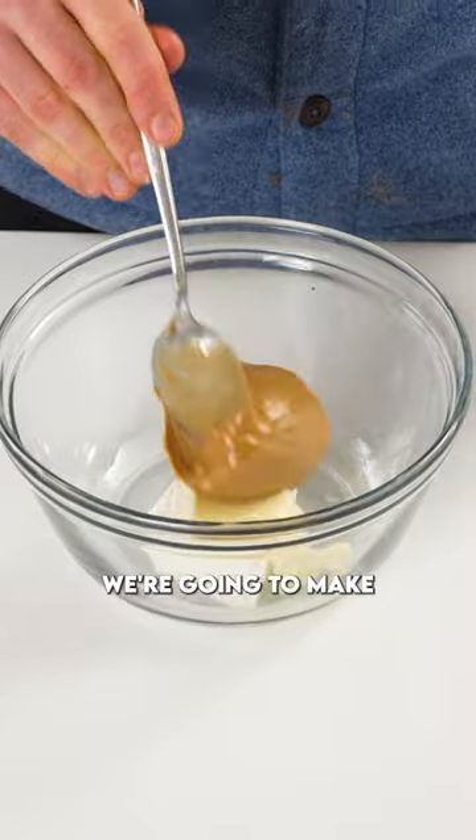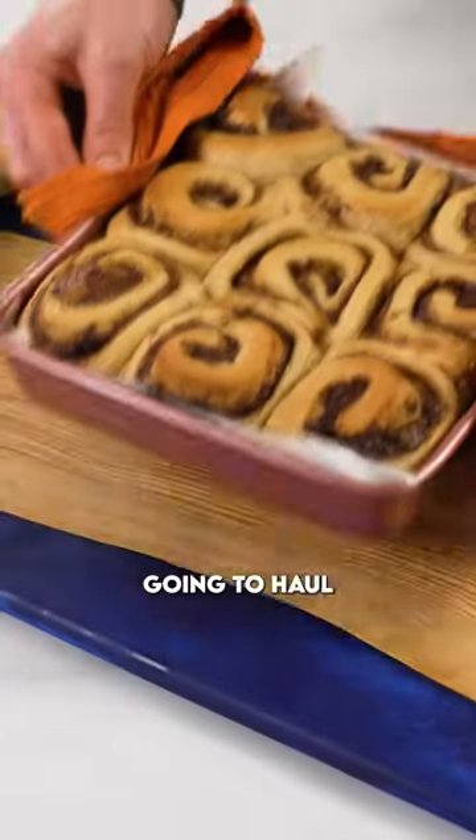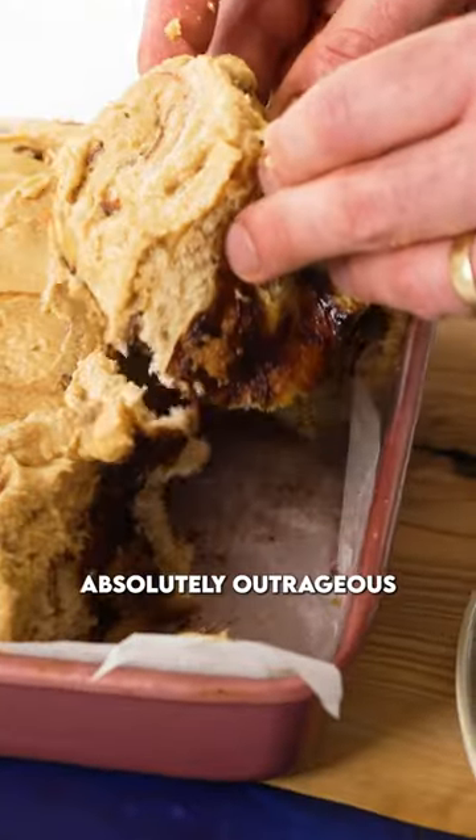While they're baking we're gonna make this peanut butter cream cheese icing — it's delicious. Mix all these ingredients together, then haul the cinnamon buns out, smear on that icing folks, this is absolutely outrageous.